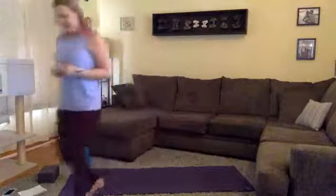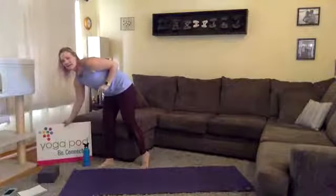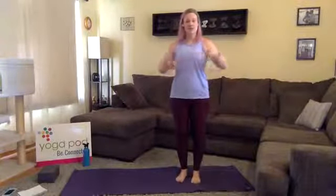Hey everyone! How's it going? Mackenzie here representing Yoga Pod Fort Collins. Thanks for joining. Here for a Saturday afternoon yoga flow. Today we are specifically working through our flow one sequence, which changes seasonally. Right now we're moving through our spring flow, working towards a peak posture of Ardha Chandrasana, which is half moon pose.